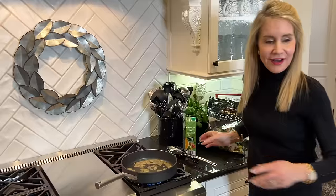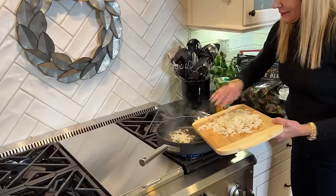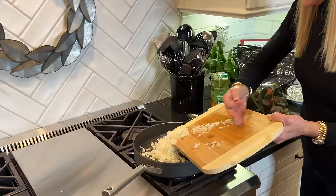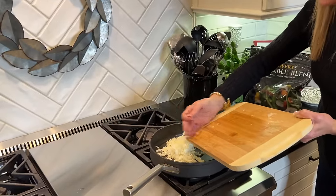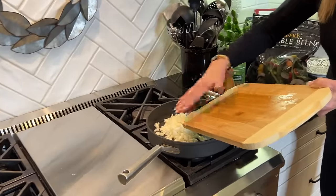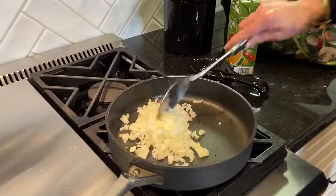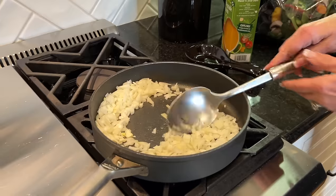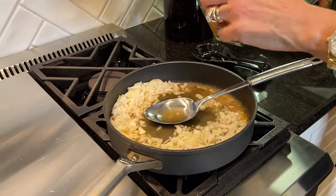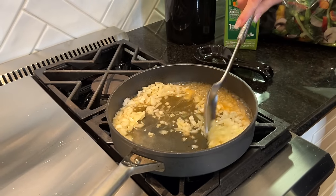Instead of using oil, because I want a heart healthy diet, I am using veggie broth to sauté the onions in just a little bit. The stove is good and hot. I'll bring the onions over here. I'm really starting to like cooking more since I became a whole foods plant-based eater — you kind of have to become a cook if you're going to be on this eating plan. I'll add a little more veggie broth and let that cook while I make the sauce.